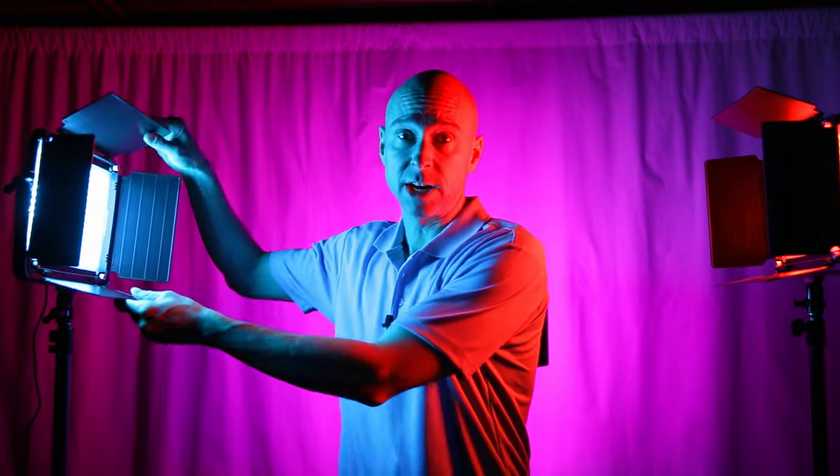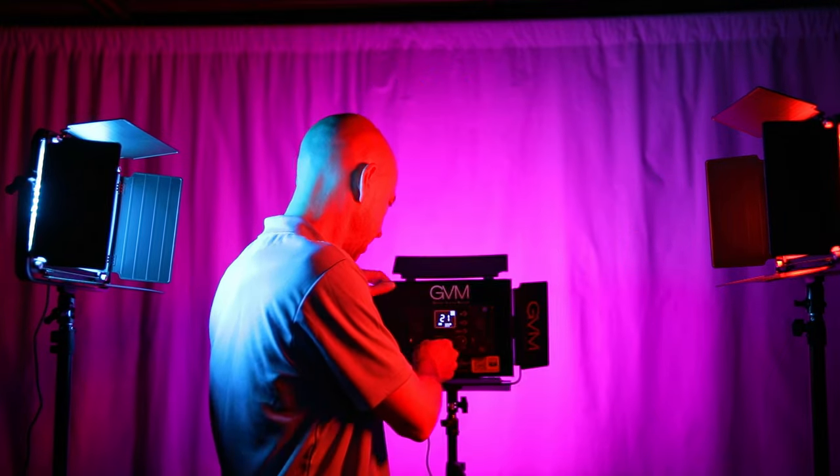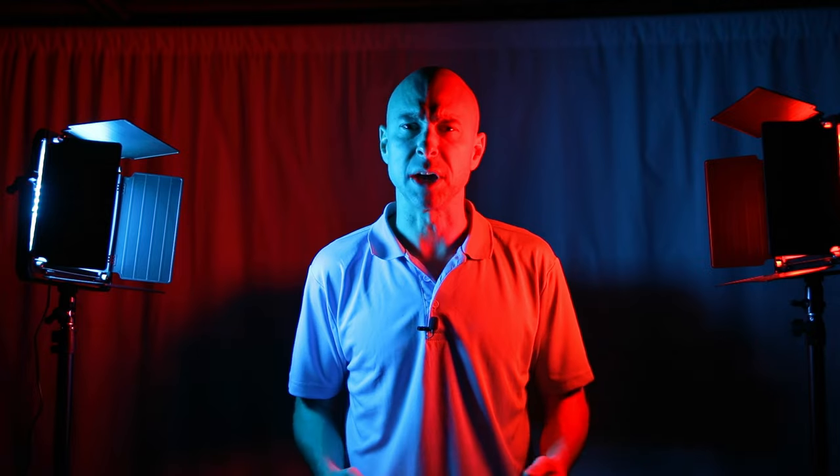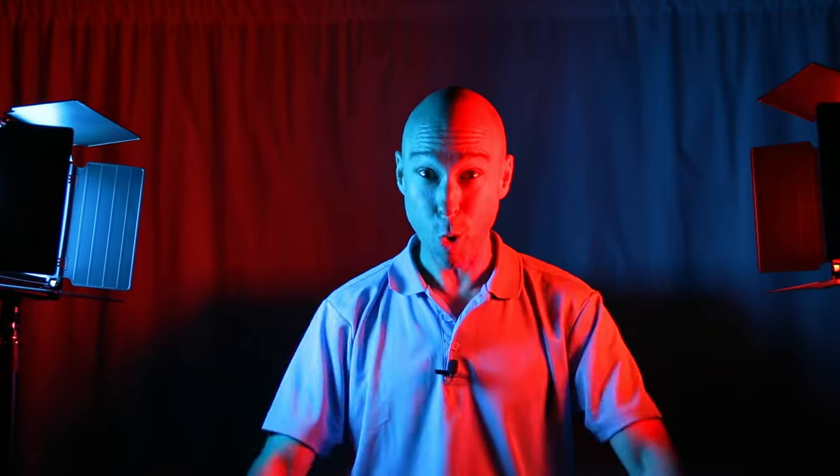One cool thing you can do is set multiple colors — blue coming from one light, red from another, and purple on the background for cool lighting effects. The barn doors work pretty well for directing light, not 100% — some light leaks out — but they do a good job overall.